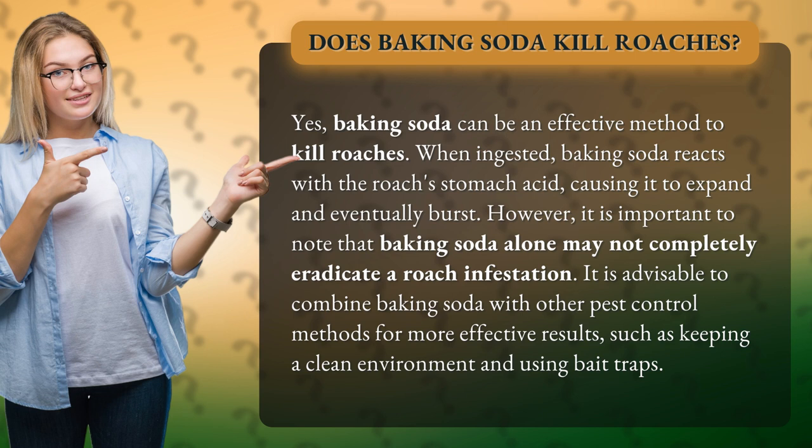However, it is important to note that baking soda alone may not completely eradicate a roach infestation. It is advisable to combine baking soda with other pest control methods for more effective results, such as keeping a clean environment and using bait traps.